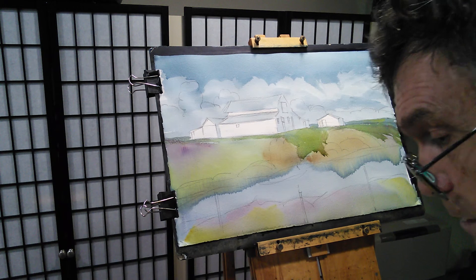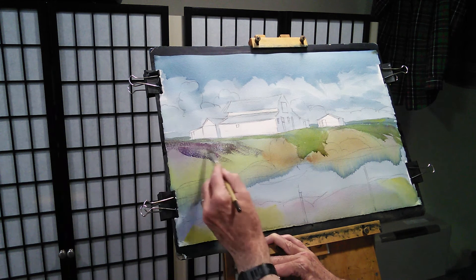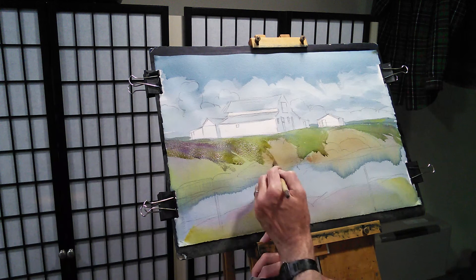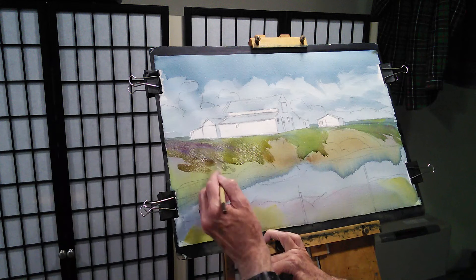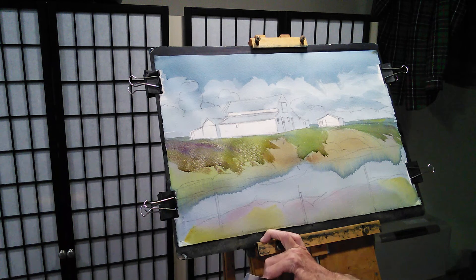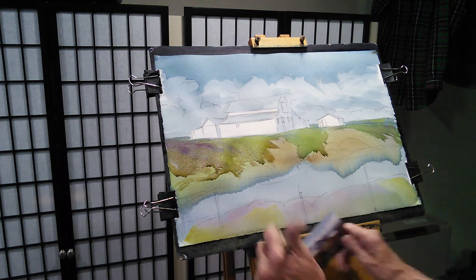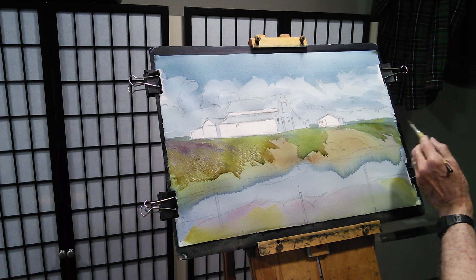Maybe over in here we'll come back again with some purple and put some of that in there. Just kind of a little bit of everything. Maybe a little bit of burnt sienna in there. This area right here is considerably darker than this field will wind up being, so we're just kind of throwing that in there for now.